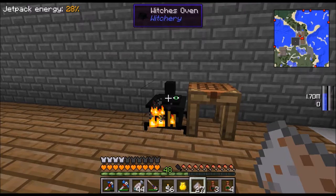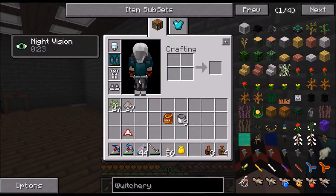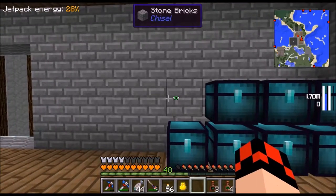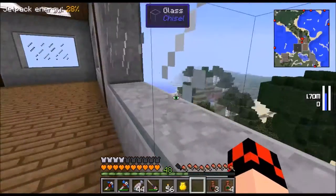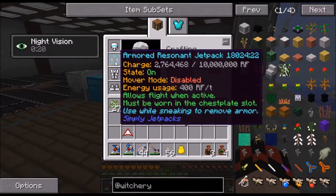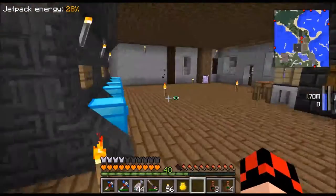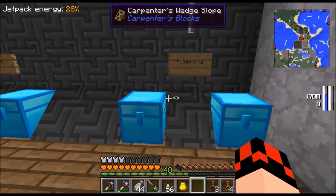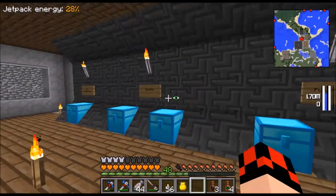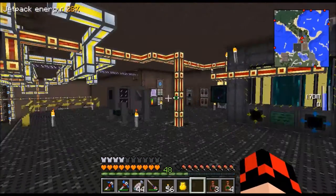OK guys we are back. Like I said, I have everything I need for the Thaumcraft stuff and I could do it right now, but I'm going to wait till next episode because I want to do some witchery. Before we get started I want to show you what I did while uploading. I made a resonant jetpack - it lasts way longer than the redstone one. And here's a wall of machines: this is the input chest, here's the output chest. This is pulverizing, this is smelting, and this is oil processing.